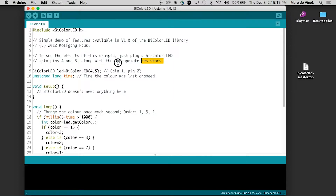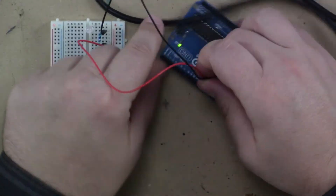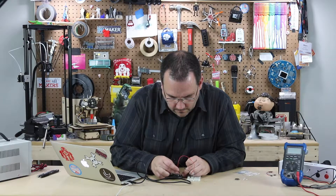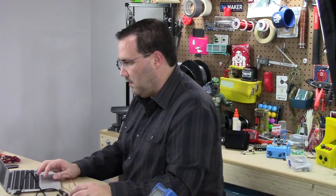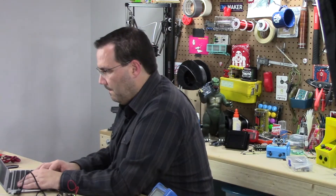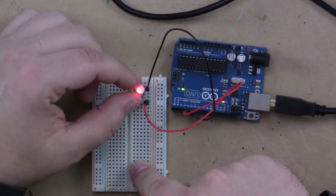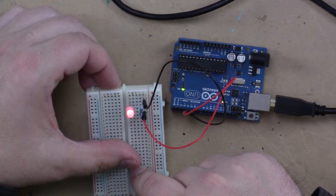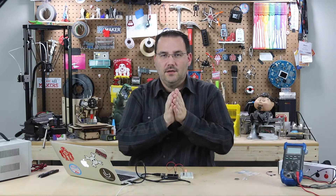This is a simple demo that connects pins four and five with an appropriate resistor. I can just pick either one — it really doesn't matter — and plug these into pins four and five. Upload the code, done uploading, and there we go. You can see this LED is now going green, red, and actually a green-red mix right in there. So it's turning red on, turning green on, and also turning red and green on at the same time.